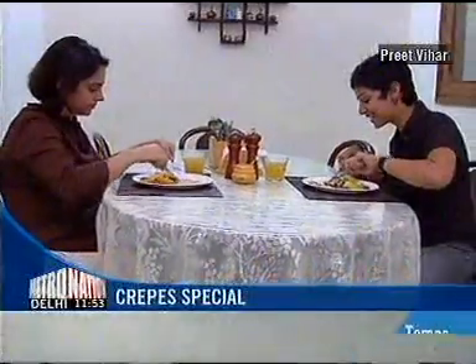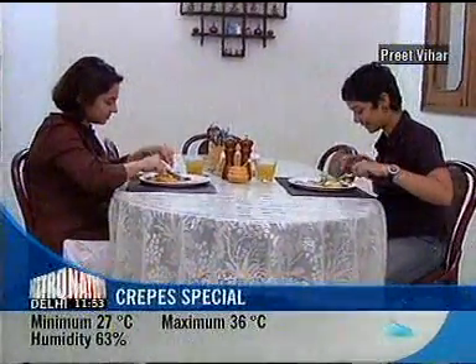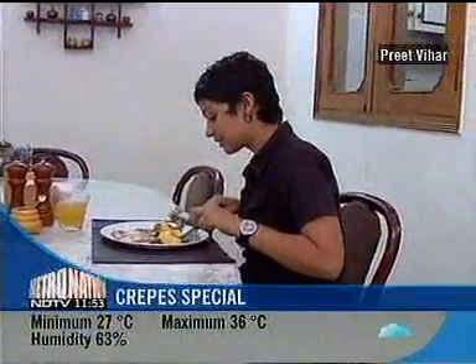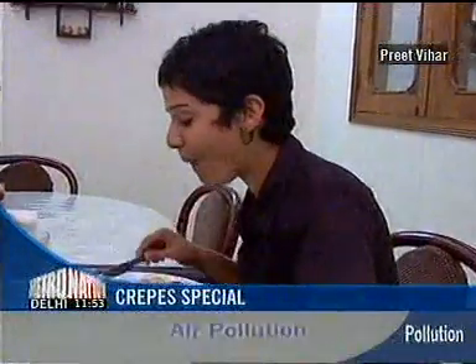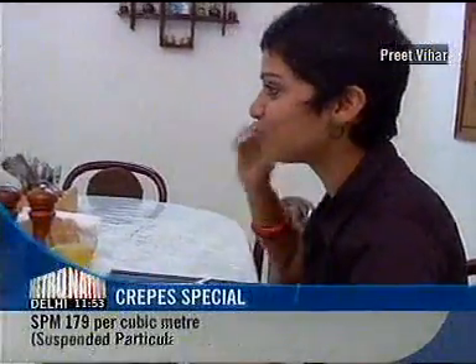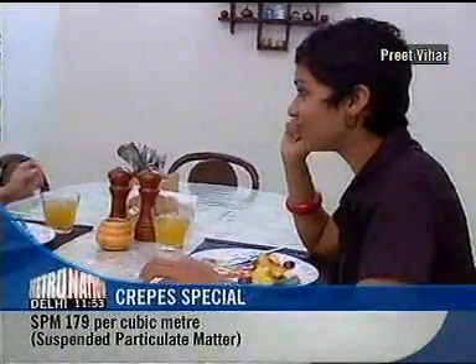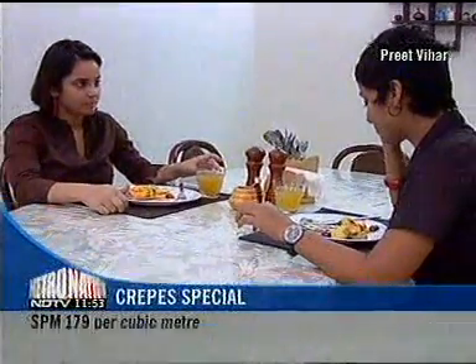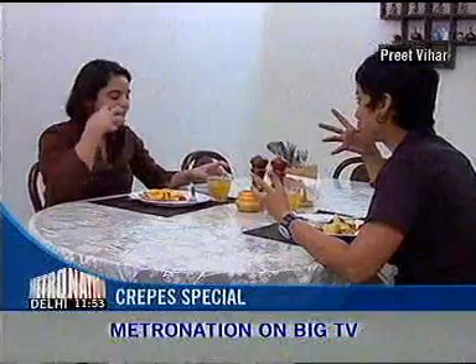I am really getting excited about tasting this. So I will take it with a bit of fruit — mango, since that is my favourite. This is good. I am glad you like it. This is really good. I like the citrus feel.